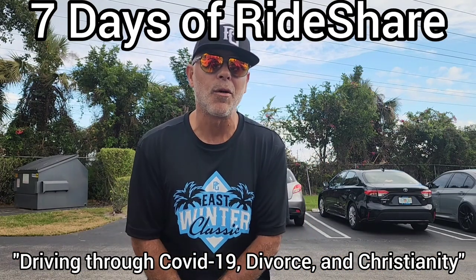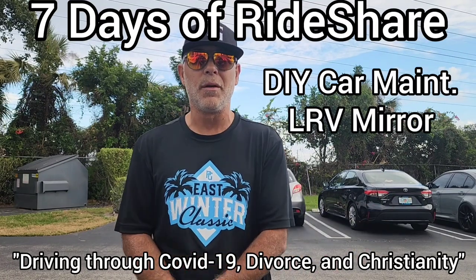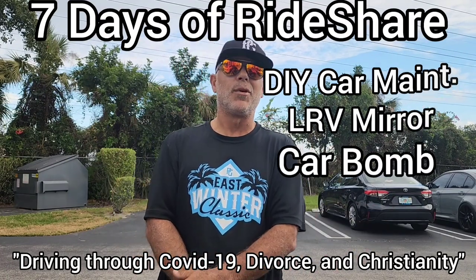Today's video is about a little bit of car maintenance, saving you some money. We're going to change your left rear view mirror and a cabin air filter. So let's get right to it.